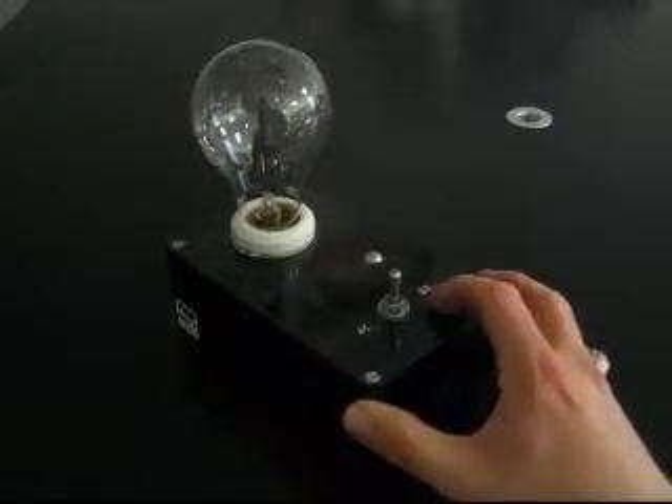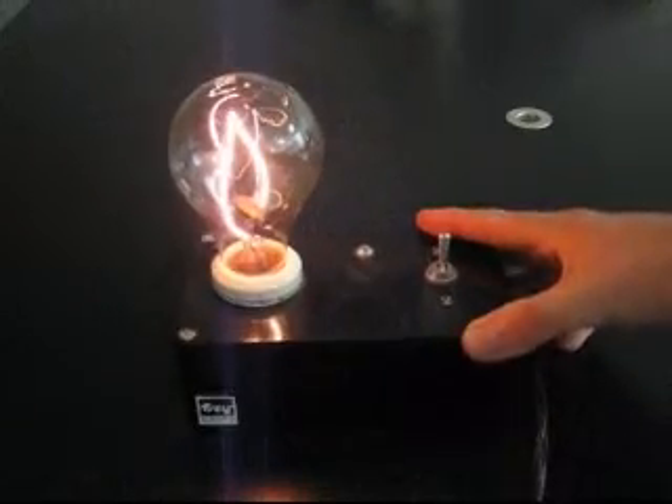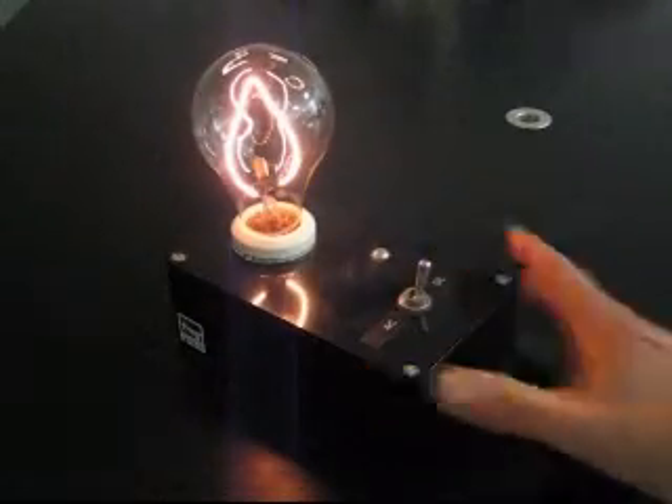If you switch this over to direct current, you'll send direct current — one-way current — through the filament. And the magnetic force created by the magnet on the filament leaves it stable.